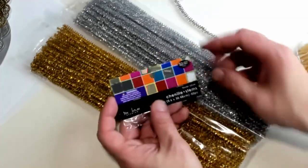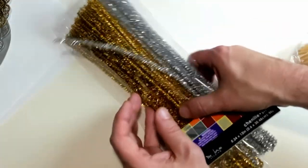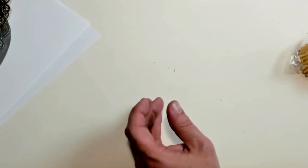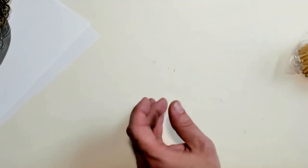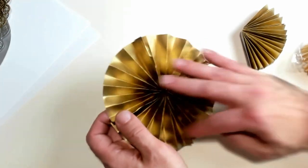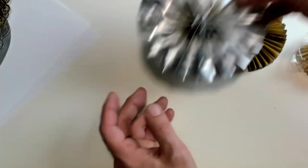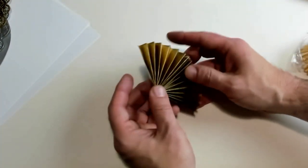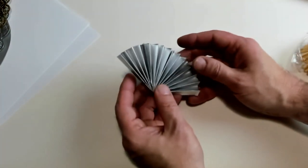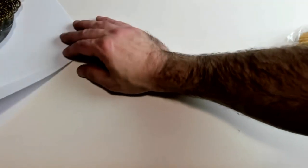I also have chenille stems here, which work just fine — basically the same thing they would have had back in the Victorian era. Now here's another piece I made: just paper, spray painted one side gold and one side silver. Here's another — a simple fan, one side gold and one side silver — so you have two different options. There's nothing to it. Let's take some paper and I'll show you how to make these.